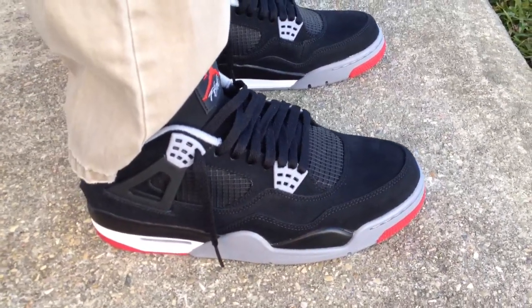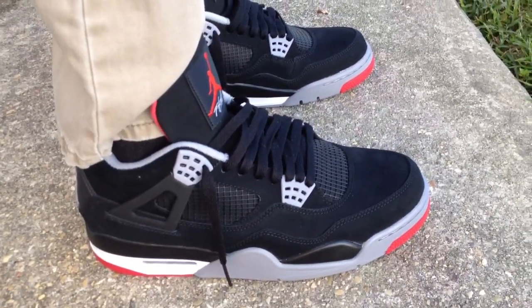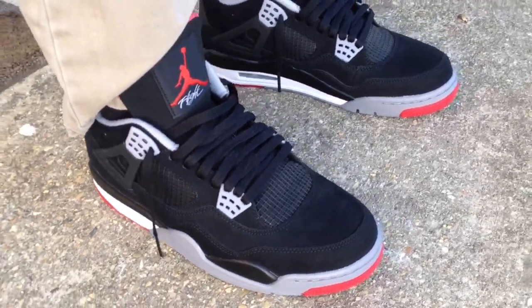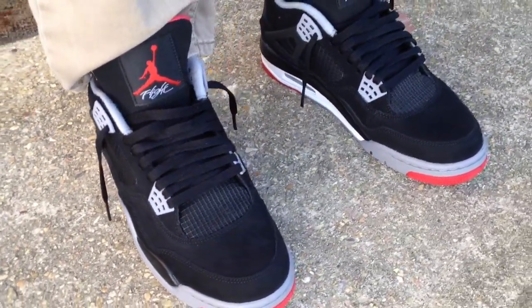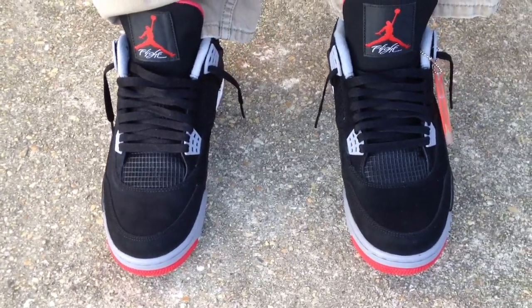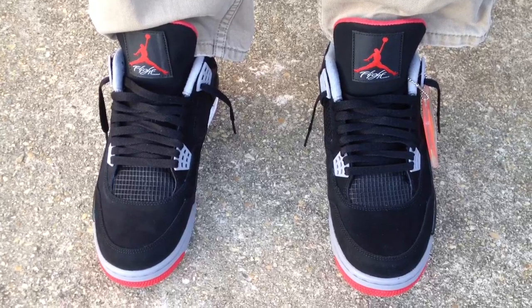Give y'all a quick look at them. They drop on Black Friday. I think I'm going to go ahead and cop another pair also, just to have — rock one and have one to sit on the shelf for a while.